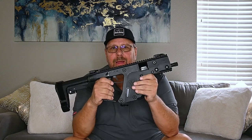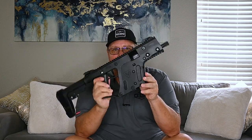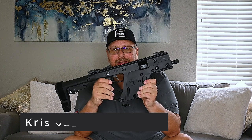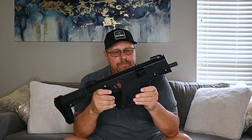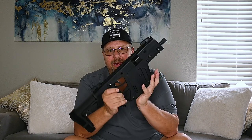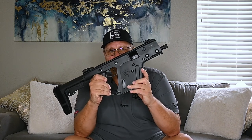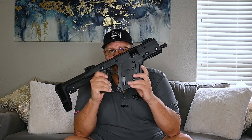Hey everybody, my name is Curtis of Guppy's Power Sports here in Broken Arrow, Oklahoma. Really happy you tuned in today. I'm really excited to be giving you this video — I'm going to give you my first impressions of this. It's a nine millimeter, it's a Kriss Vector. My son purchased this here in Tulsa. I'm not sponsored by Kriss at all, they don't even know I exist, but my son let me take this and give you guys a little review and first impression of it.